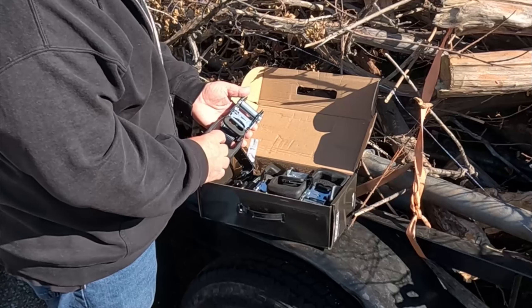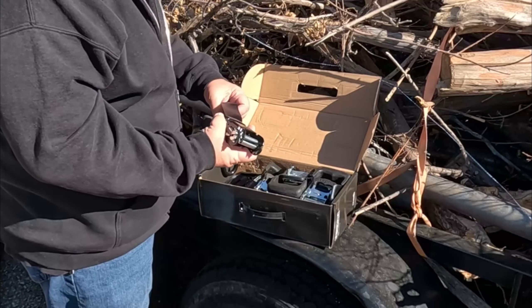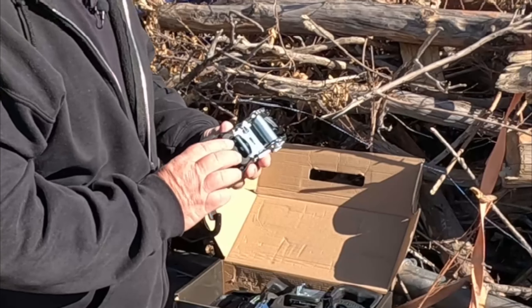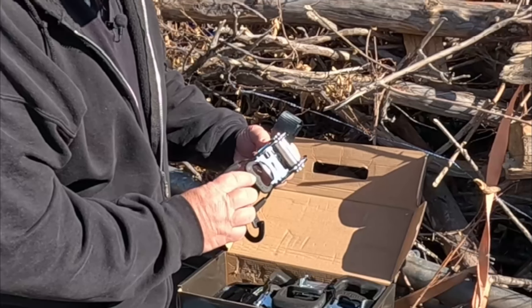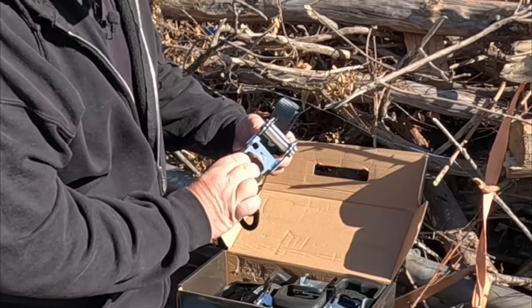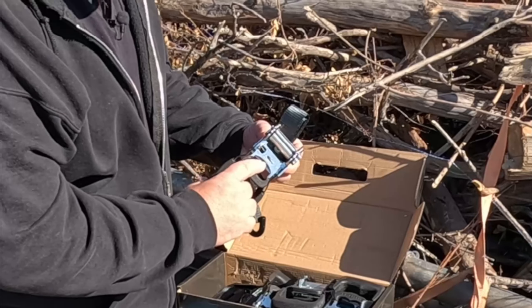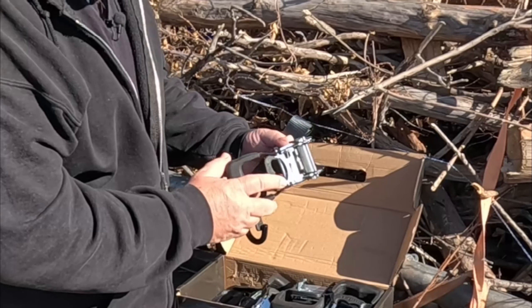Those are some heavy-duty-looking ratchets. It's about an inch and a half wide strap — very heavy. I like that. It's padded with rubber around it, so you can get your fingers right there and pull on it. It's a lot better than just the thin metal ones that kind of hurt your fingers when you pull on them.